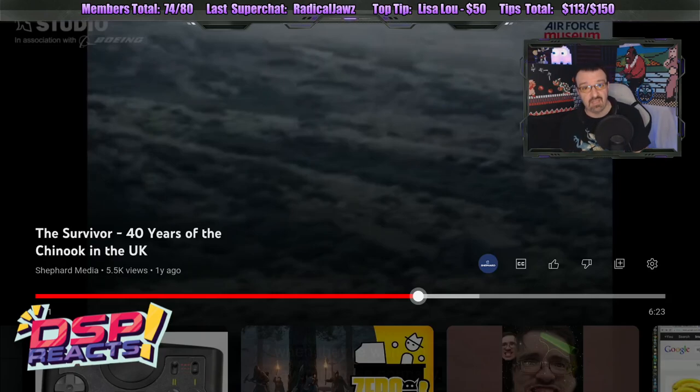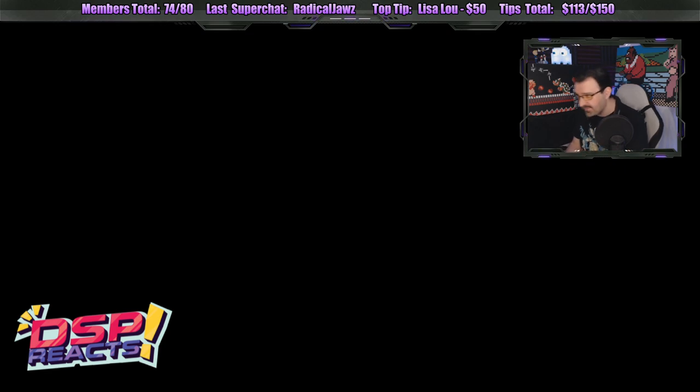Alright everyone, welcome back to DSP vs. the Internet for Saturday, March 18th, 2023. I believe this is episode 5. We're heading into part 2 right now. Let's see what our next video is. Let's jump right into it.